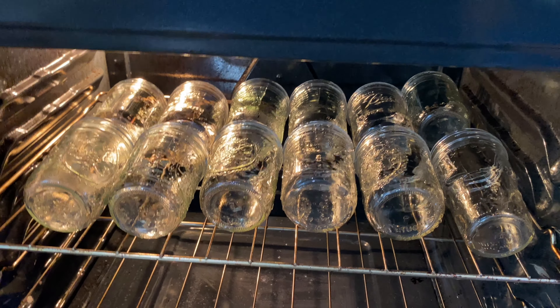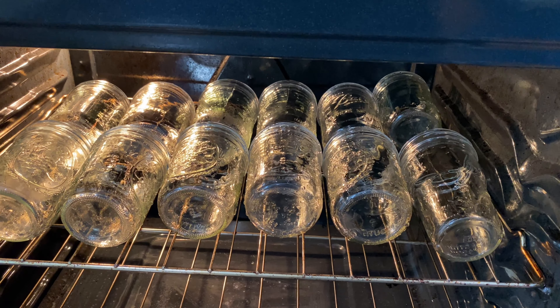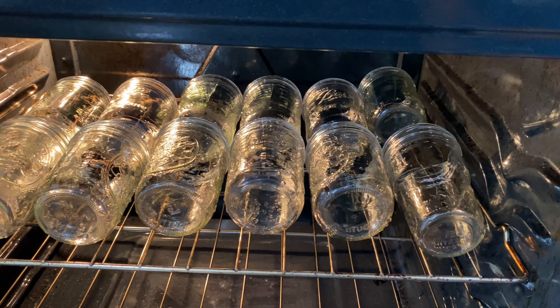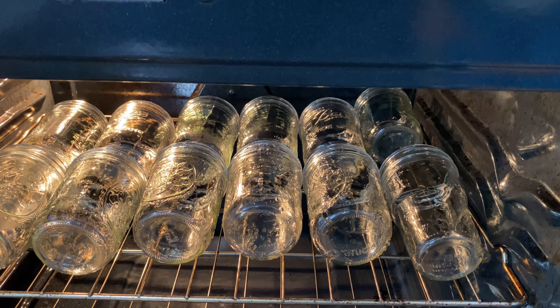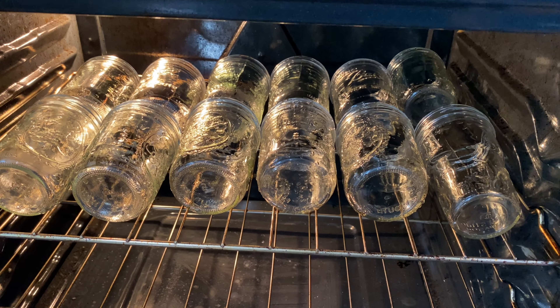Alright, our jars are in the oven. Just go ahead and lay them down, because I've tried to stand them up and they just fall down anyway. We put in 12 — I'm not sure how many this will make, but just in case we put in 12.